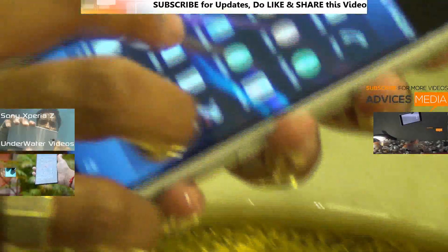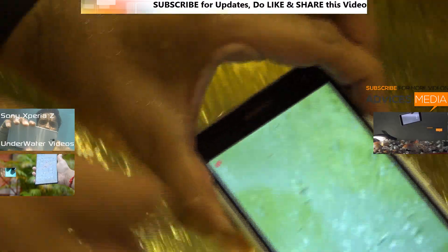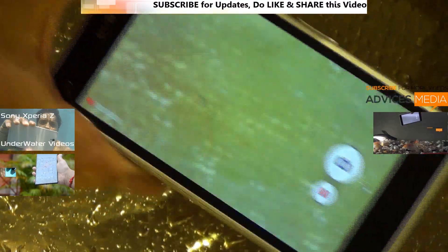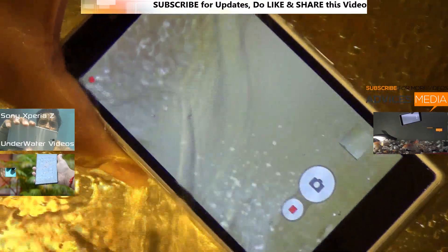We would actually recommend you to go for the Sony Xperia Z1 and the Smartwatch if the price of the Smartwatch actually goes down below 10,000 Rs. This was a quick underwater demo of these devices. Do like this video and subscribe to Advice Media for more. Thank you.